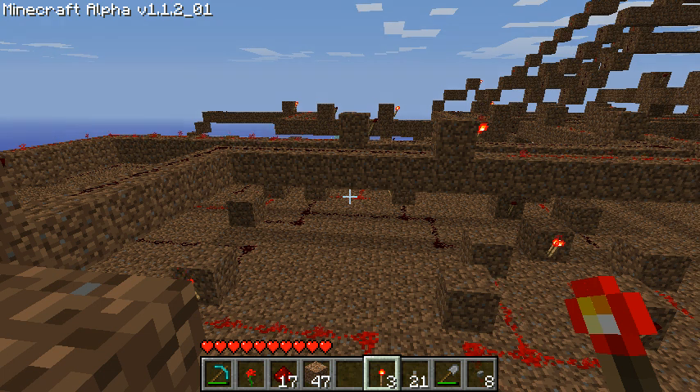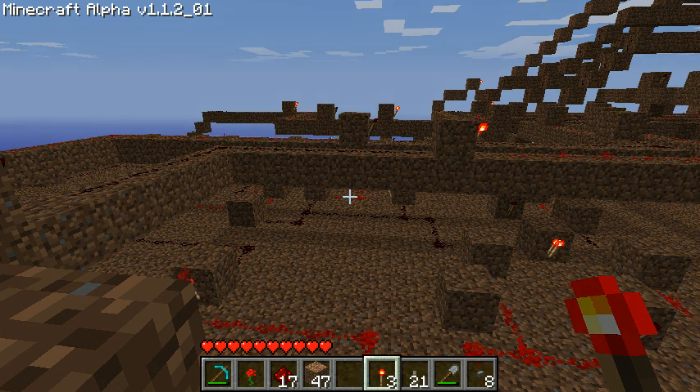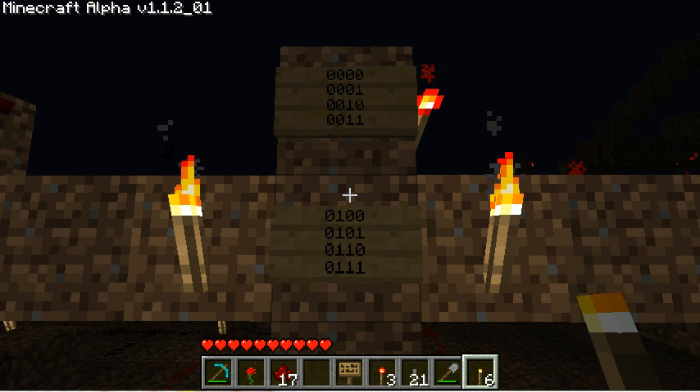It's starting to get dark, so I'll wait for it to get light and then we'll run through the counter and I'll show you step-by-step how it works. Before I show you the counter itself, I'll give you a brief explanation of how binary counters actually work.